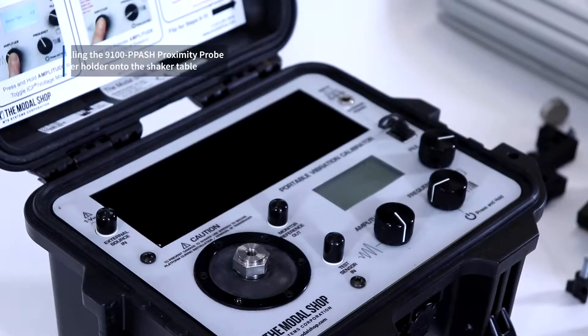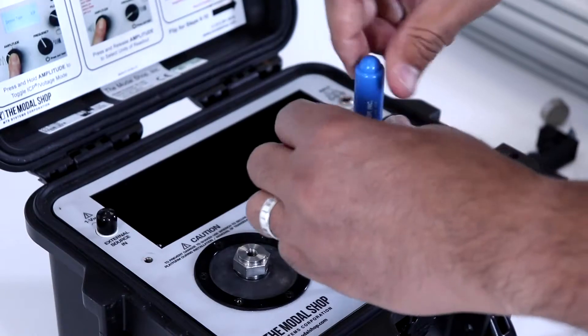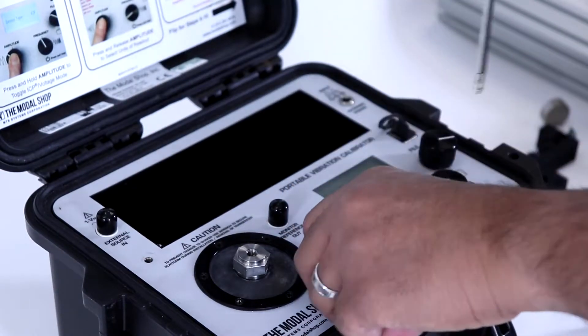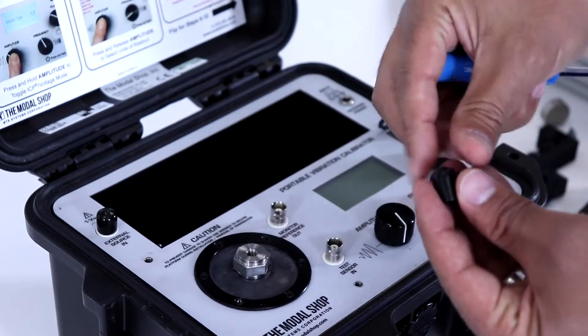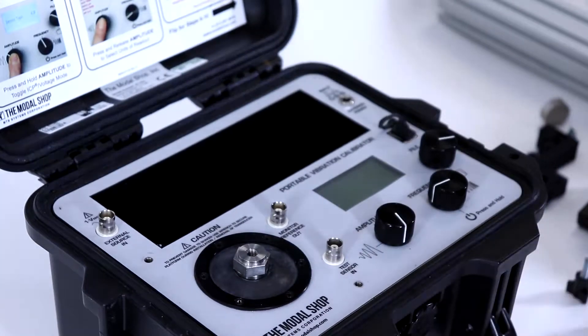To install the model 9100-PPA-SH proximity probe stinger holder onto the shaker table, we first remove the screws that surround the shaker's armature. Next, we'll remove the plastic coverings that protect the BNCs around the shaker's armature for test sensor input and monitor reference output.